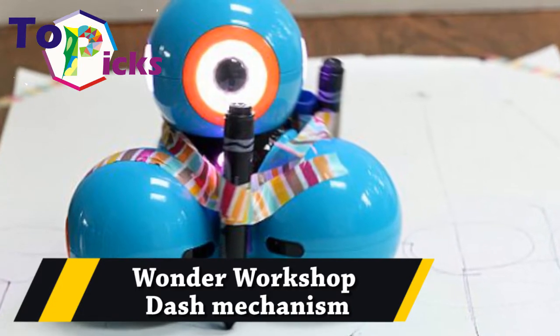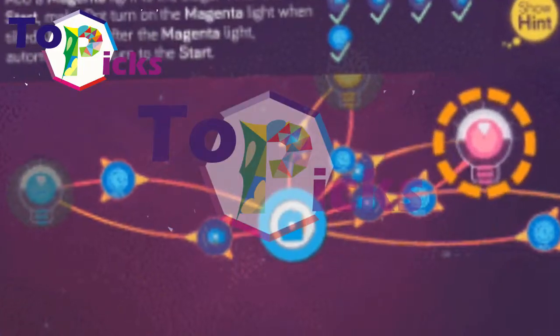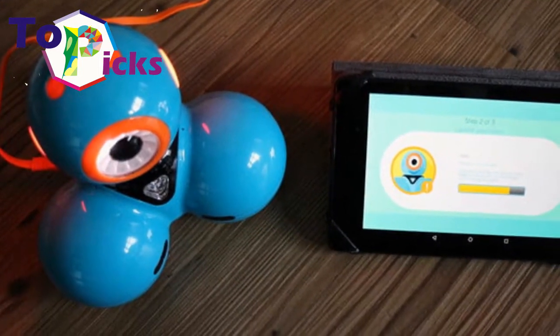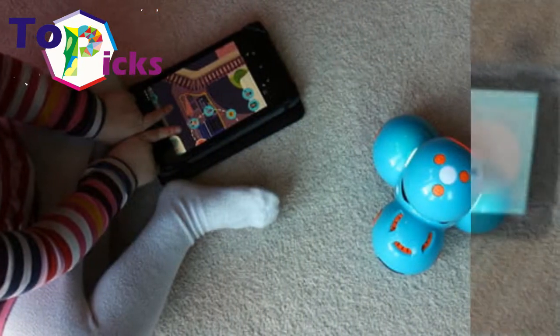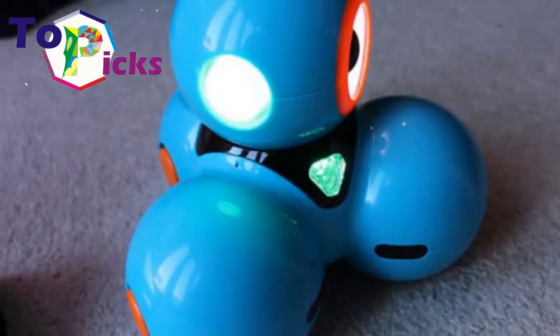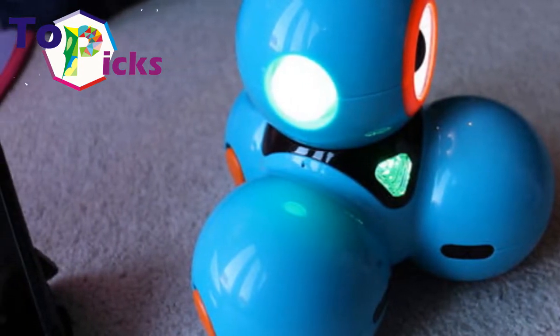Wonder Workshop DASH is a colorful robot designed to make coding fun without the everyday frustrations of building and programming a robot. Winner of the Best Toy Award, DASH comes ready to play right out of the box, responding to your voice and rolling around the room right away.